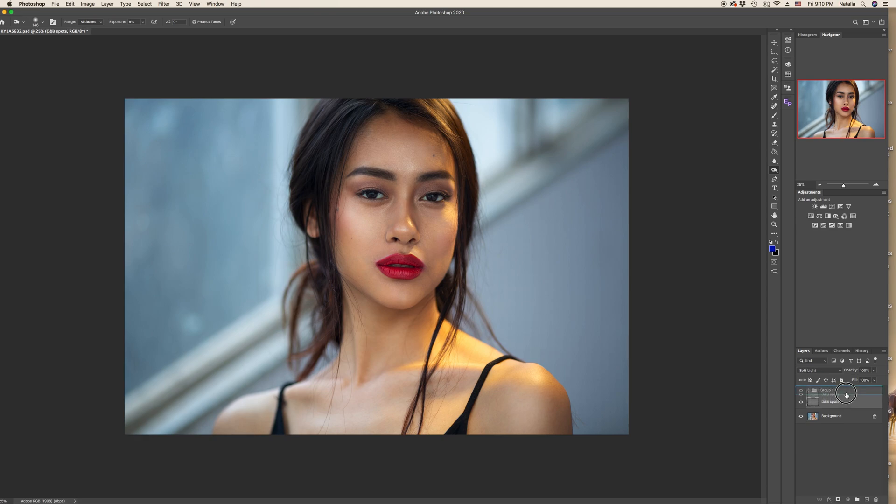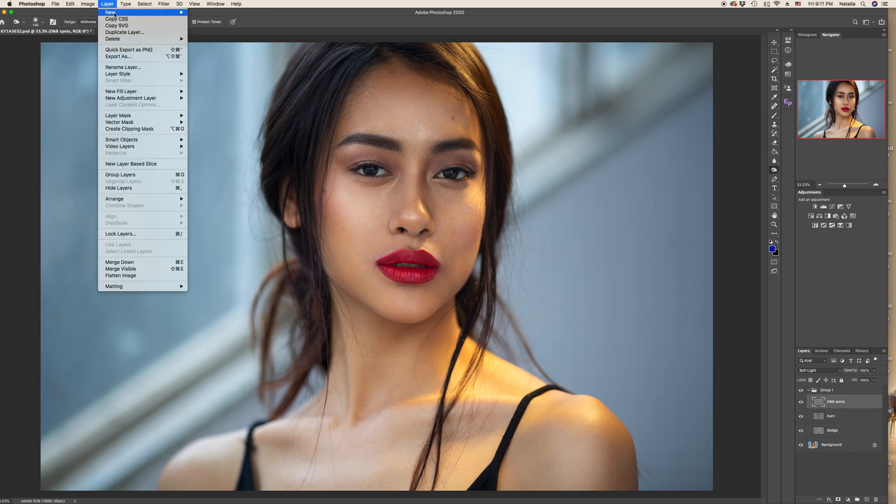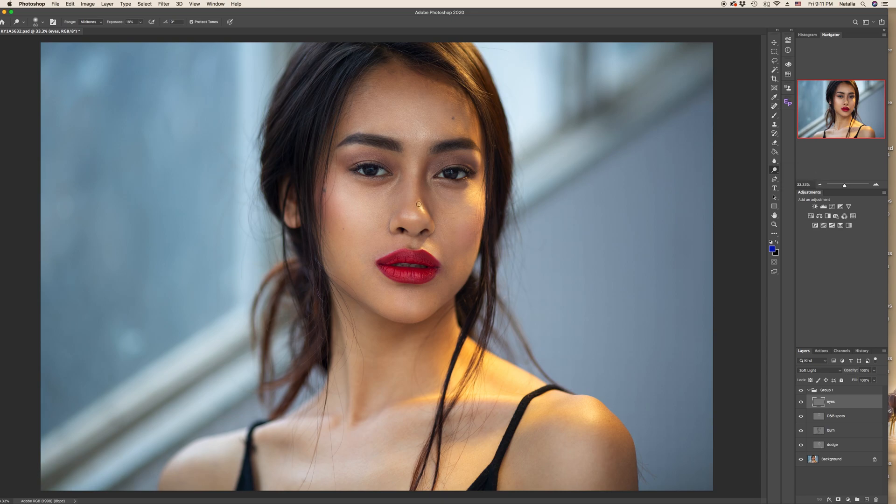Now let's place the Dodge & Burn spots layer into the group and see the entire result. You can make many gray layers and work separately on the eyes, lips — it will be safer, so if something is overdone you can just delete that gray layer and create another one. For example, we can create another gray layer, name it 'Eyes,' change mode from Normal to Soft Light, press OK, and work with the dodge tool just on the details of the eyes.